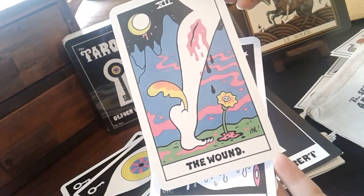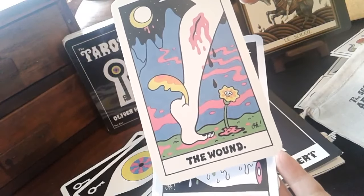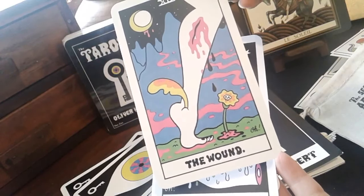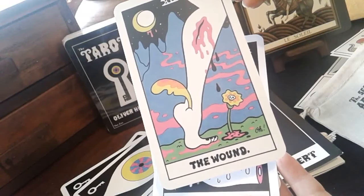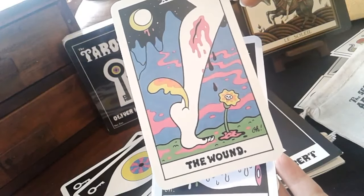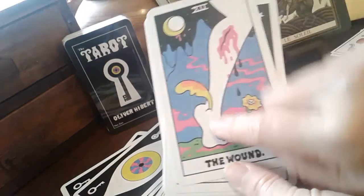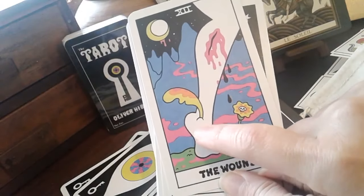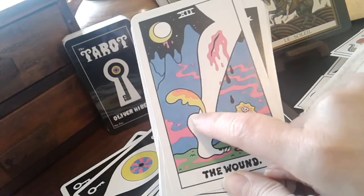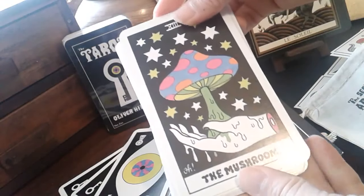There is a wound, but look at the wing - or whatever that is that came out of the heel. Not the heel - what do you call this? In Indonesian we call this the eye of the foot, the eye of the leg.